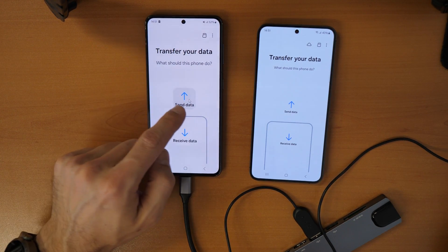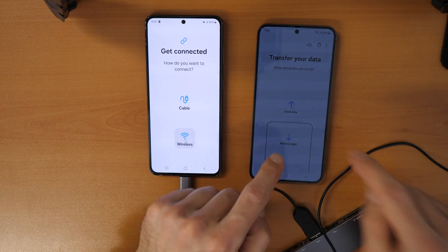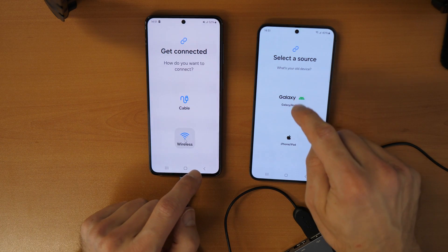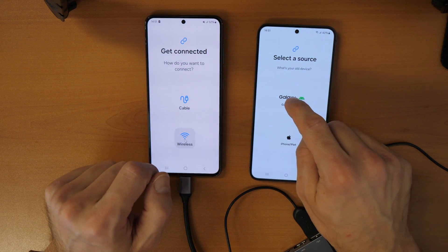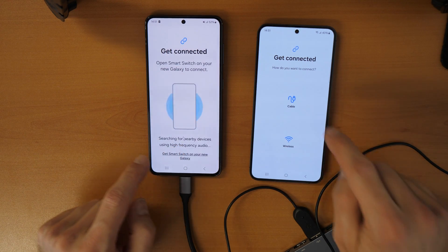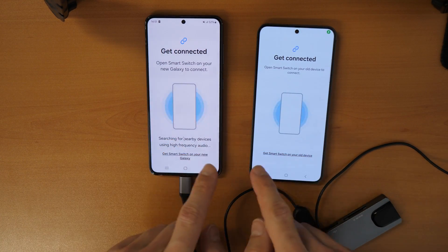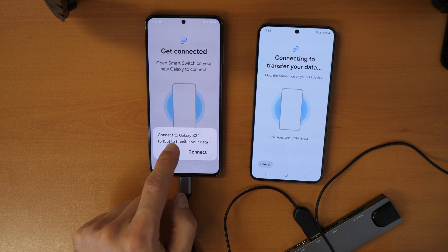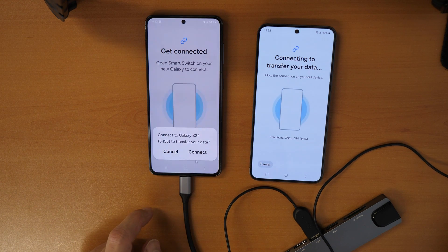Using the mouse, click 'Send Data' on the old phone and select 'Wireless.' On the new phone, click 'Receive Data,' then select 'Galaxy device' since this is a Samsung phone, and also select 'Wireless.' The phones will start searching for each other. Once found, it says 'Connect to Galaxy S24 to transfer your data' — click Connect.